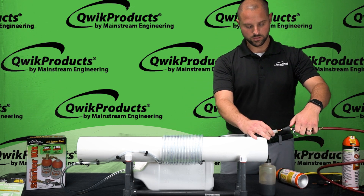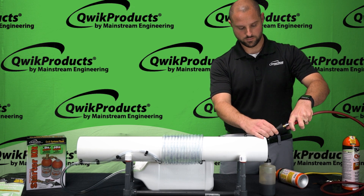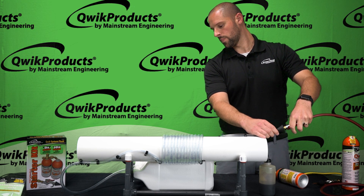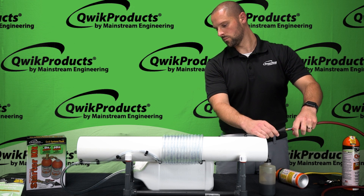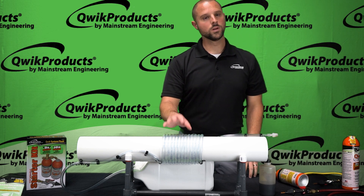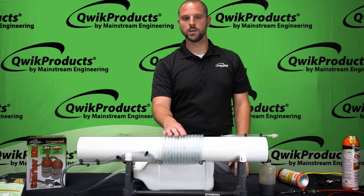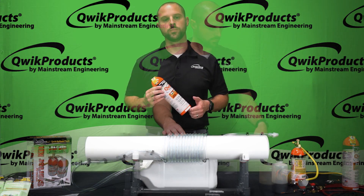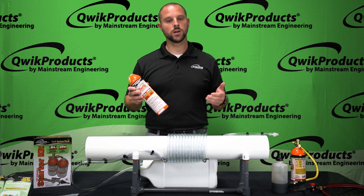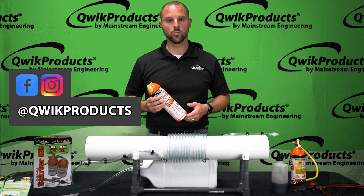As a next step we'll give it one last push with nitrogen. And once that's all done and your line set is clean, the last — and probably most important — step is to pull a vacuum and make sure everything is out of that line set. If you have a question about Quick System Flush, feel free to comment on the video, follow us on social media, or visit us at quick.com for more information.